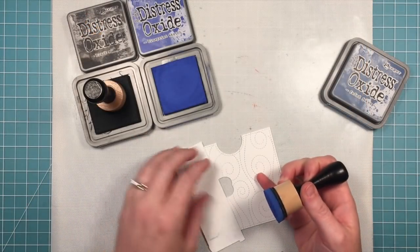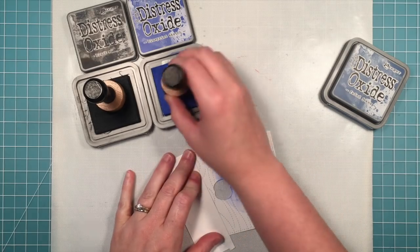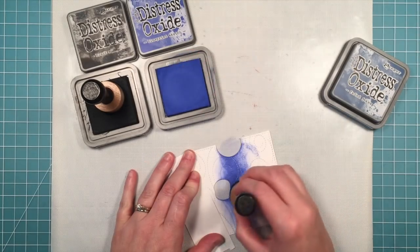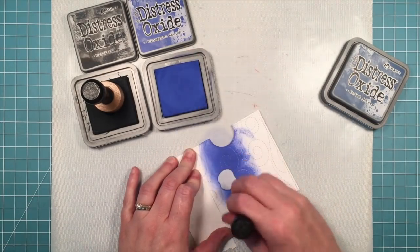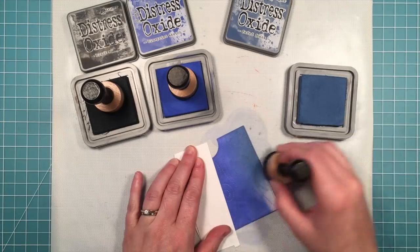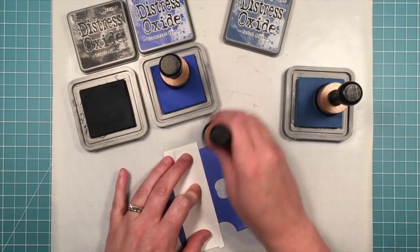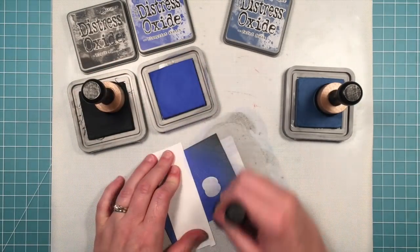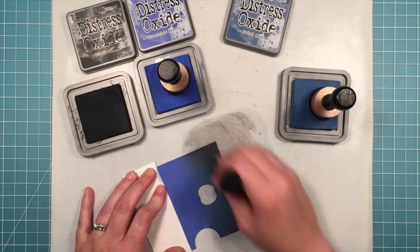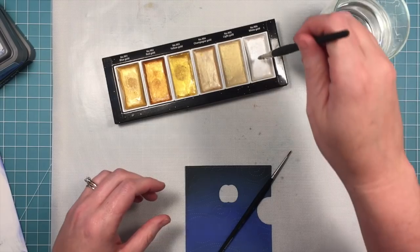Before we get to reveal wheel making we have to do some inking. Here we have faded jeans, blueprint sketch, and black soot distress oxides to layer onto the card. This card was inspired by an amazing card by Audrey, who created a really cool spooky Halloween scene — we loved it so much and thought it would be cool to also add an interactive element to it. Thank you so much Audrey for letting us use your card design! We're adding blues and blacks and layering the colors over each other again and again until we get the desired look, and adding that black soot really gives it that cool night sky spooky Halloween look.